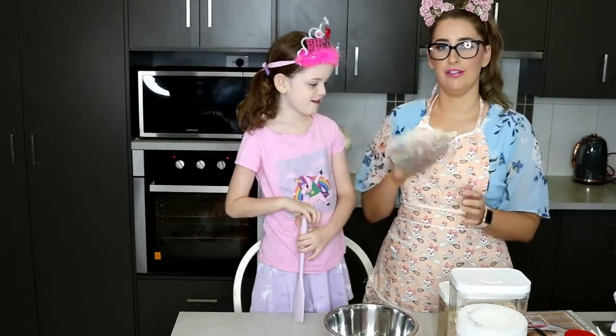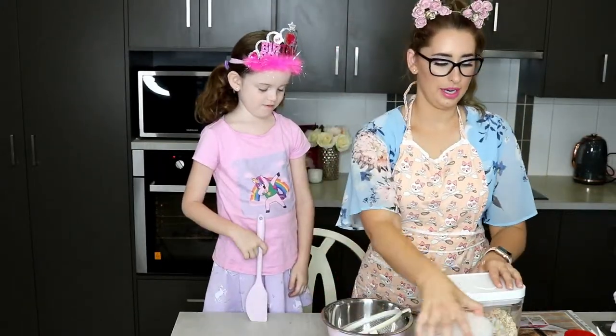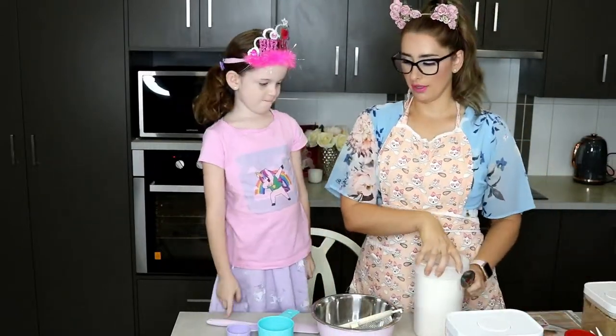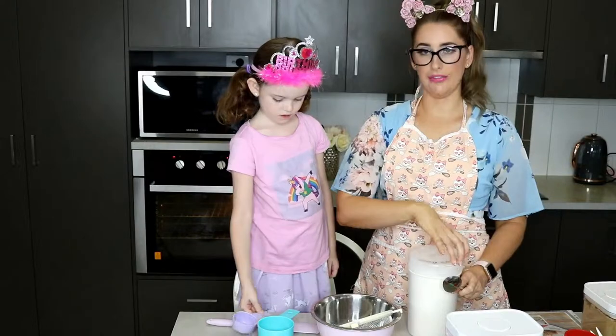We need to sift our flour first. We're going to measure out one and a quarter cups of plain flour and put that in the sift.